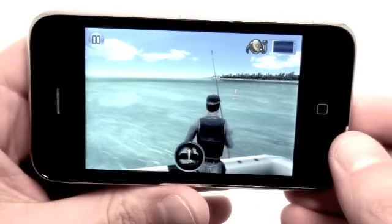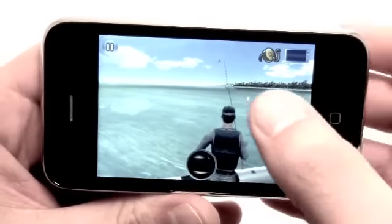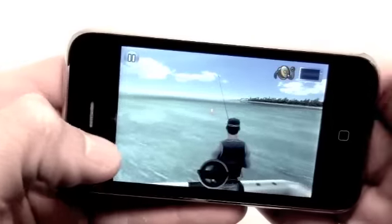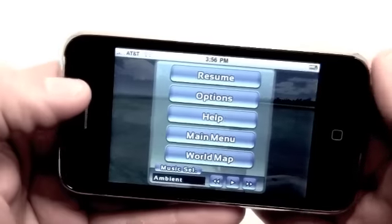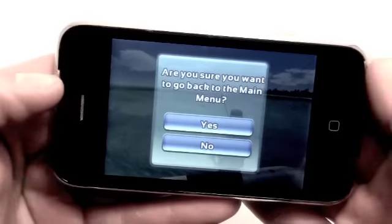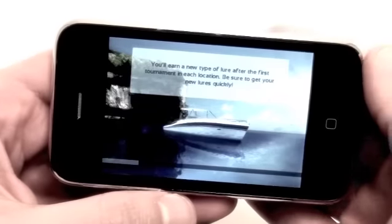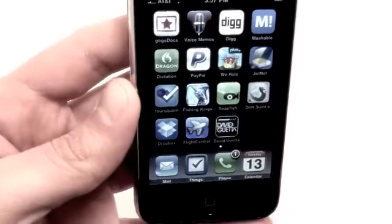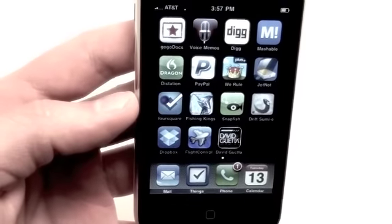But this has just been Fishing Kings, a really sweet fishing game for the iPhone and iPod Touch. This application is going to cost you $2.99 in the iTunes App Store. This has been Jonathan with AppCalendar.com — I hope you guys have enjoyed this review of Fishing Kings. I'll catch you guys in the next review. See you later.